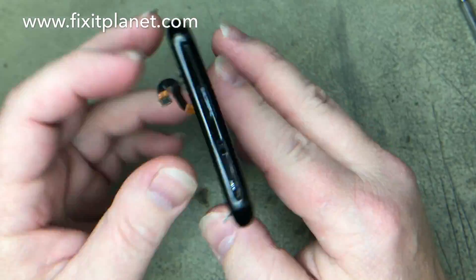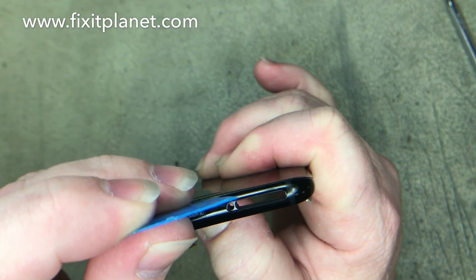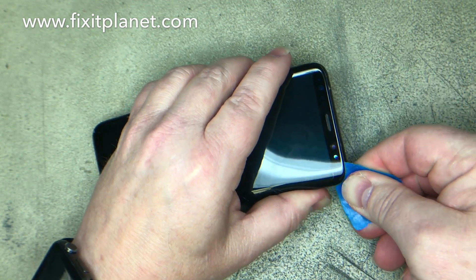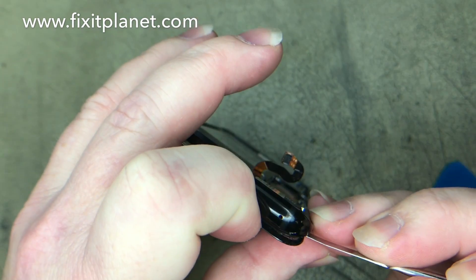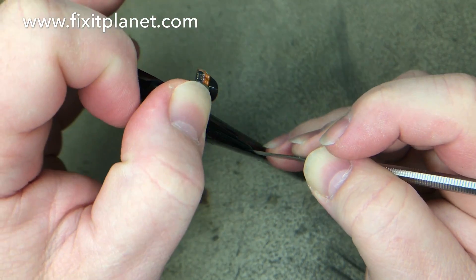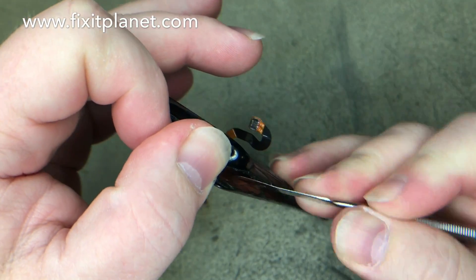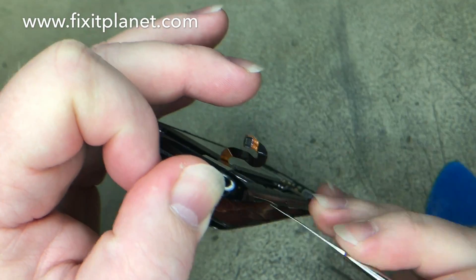We'll be able to push on that and it will help us get a small gap started once again to put our pick in there. At this point it really doesn't matter about the screen — it's already damaged so we don't care about trying to salvage it. It is extremely thin. In this case it actually separated the glass from the display. There is a battery still attached here, so you want to be sure that you don't puncture it, cut it, or damage it in any way.